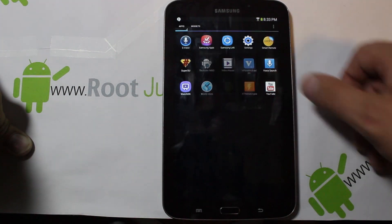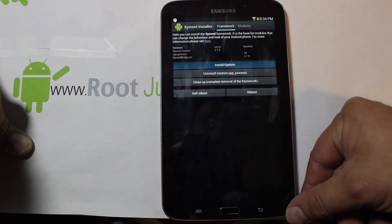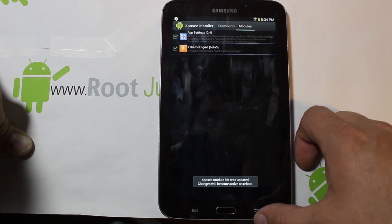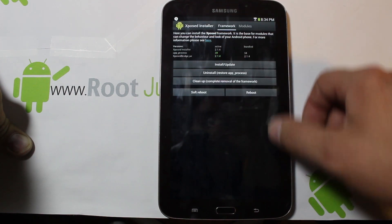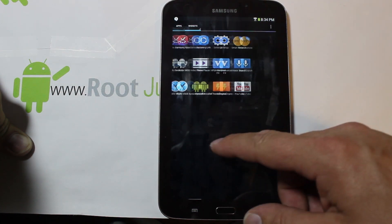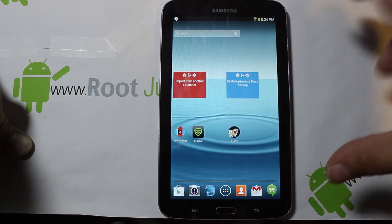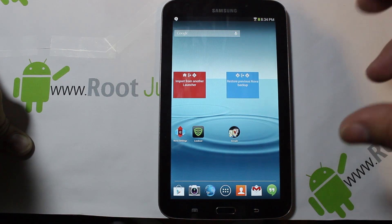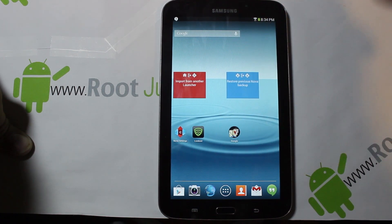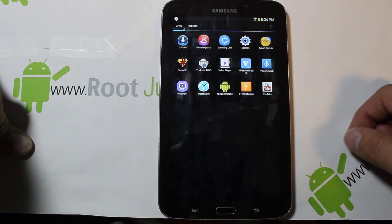Here's Xposed Installer — we do want to go ahead and install it. Install, grant superuser permission. Then go to Modules and download the modules, then do a reboot to get everything in correctly. Once you get Xposed in there, you can do a lot of cool things with it along with the theme stuff. Overall it looks pretty slick — it's basically stock, just tweaked with some cool applications. The Xposed stuff, the theme engine, and Infamous Tools are really what make any custom ROM fun — those extra features added in.